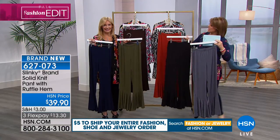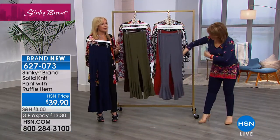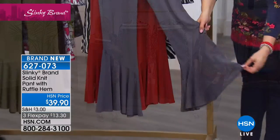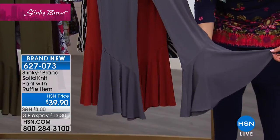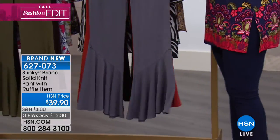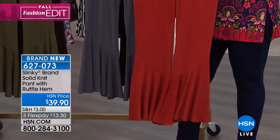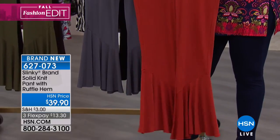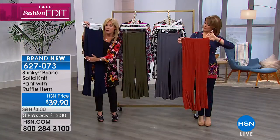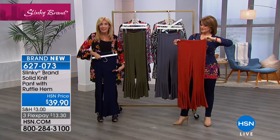We also have olive and chocolate. 627073 is your item number. What made you do this, Jackie? You're seeing ruffle bottom, ruffle hems everywhere for fall. We had started our ruffle crop pant and it was on fire — we couldn't keep it in stock. I begged and pleaded to add the longer version for fall too, and we got it in early. I love how the ruffle angles down but it's nice and even and straight at the hem.